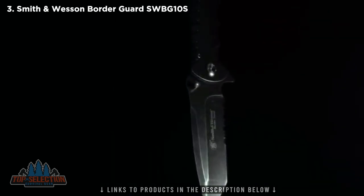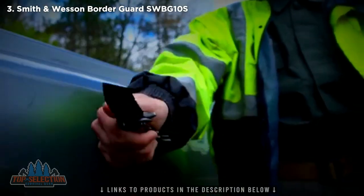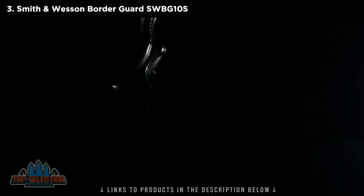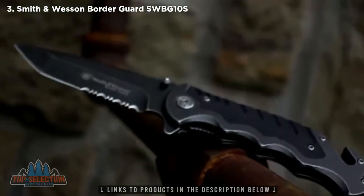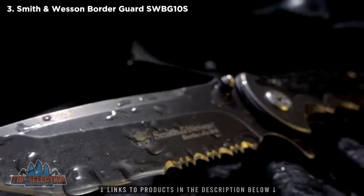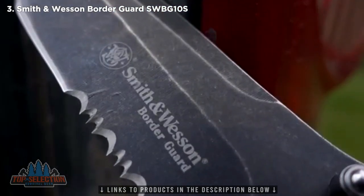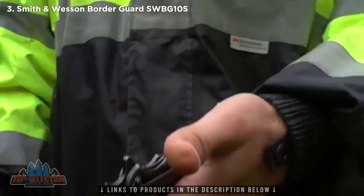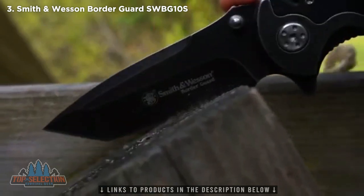This is the Smith & Wesson Border Guard SWBG-10S Liner Lock Folding Knife. Built for your most demanding tasks, yet weighing only 6 ounces, the SWBG-10S is a rugged, compact folding knife designed for versatile everyday carry. Forged from stone-washed 7CR17 MOVI high carbon stainless steel, the SWBG-10S features a partially serrated 3.5-inch Tanto style blade emblazoned with the iconic Smith & Wesson logo. The SWBG-10S is quickly deployed and ready for action using the ambidextrous thumb knobs or index flipper. Slice through the toughest material using the part-serrated edge, reserving the sharp, fine portion of the blade for detailed slicing.